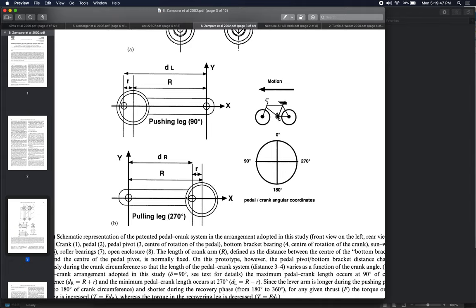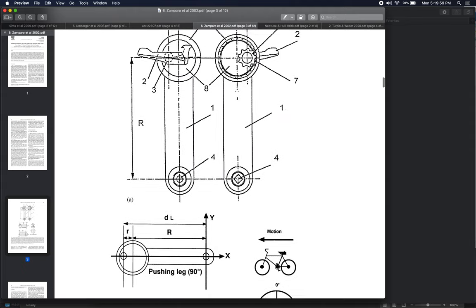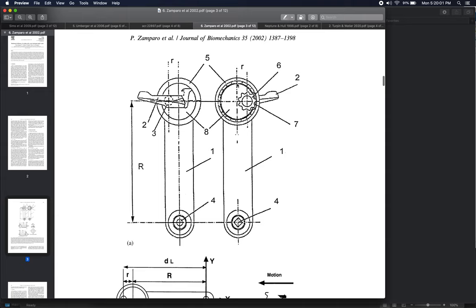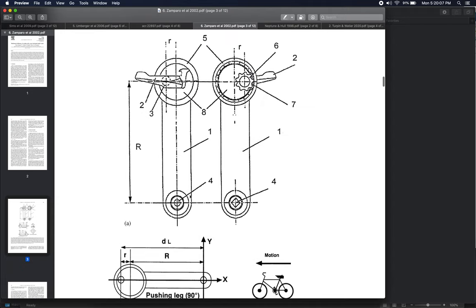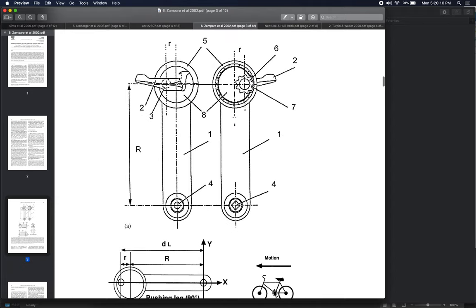How does it achieve this? In the top figure, the pedal axis is as far away from center as possible — up at the top of the mechanism. At the 270-degree position, the pedal is at the bottom of the mechanism. This changes the crank length by roughly a quarter of the total crank length — a pretty substantial distance — plus or minus that amount depending on where you are in the pedaling cycle.